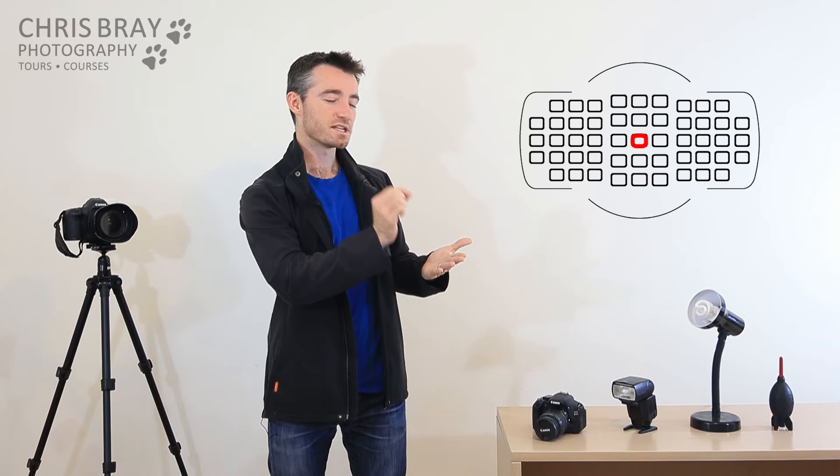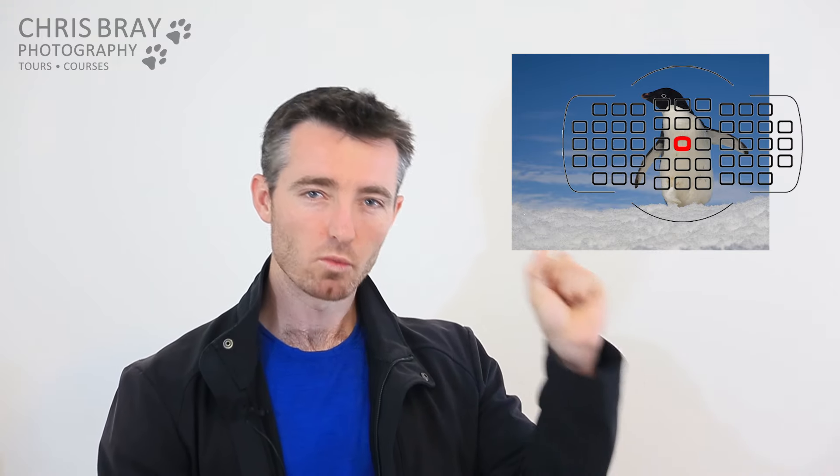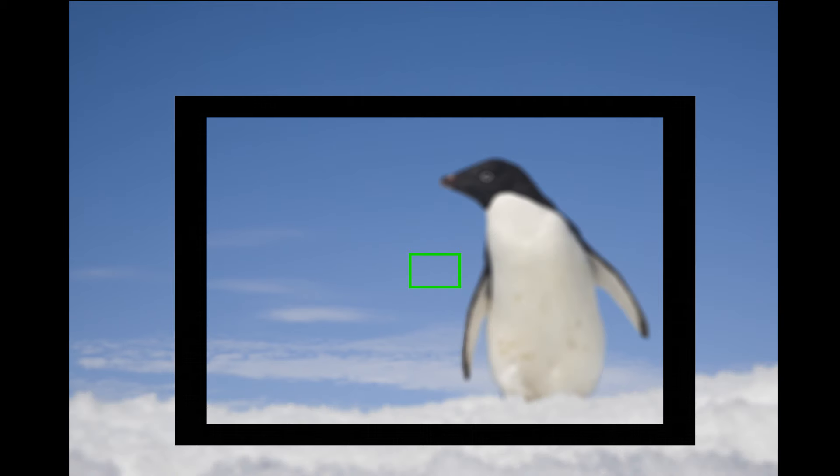Of course we all have a bit of a problem now, because in the previous lecture we put our centre autofocus point on, so the camera was only going to focus on what's in the dead centre of the shot. And now here I am saying it looks so much better if you put your penguin off on one third. That means you do point directly at your subject first while you're focusing, and then after it's found focus lock, you can reframe — otherwise the camera will just focus on the sky behind the penguin and you end up with a blurry subject.